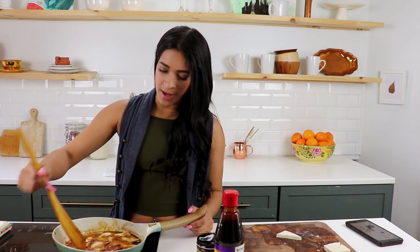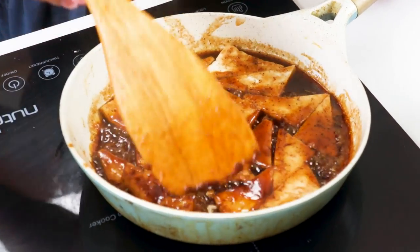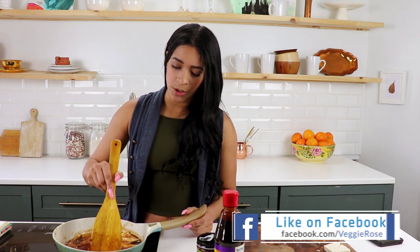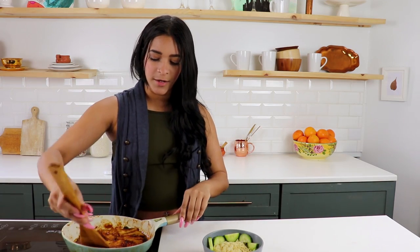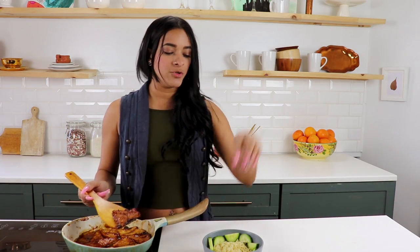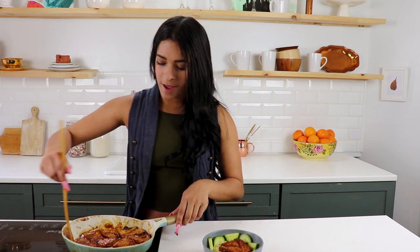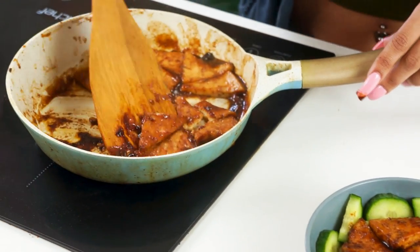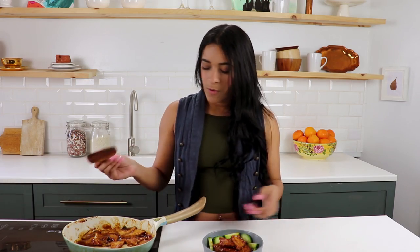I'm gonna flip these guys over — it's been three minutes. See how it's nice and coated and looks all yummy? That's what we're looking for. Every stove is different, so if you feel like yours is sticking too much or your tofu is starting to burn, put your heat down a little. Our tofu is done — it's all sauced up. I'm getting ready to plate it into a bed of noodles. This is just some ramen, and also some cucumber, because for some reason I love cucumber with my ramen. So there you have it!